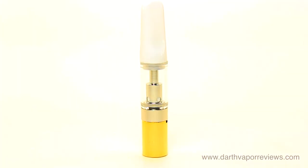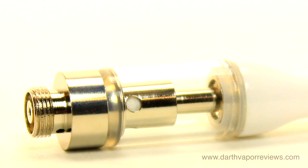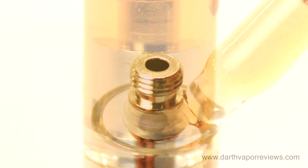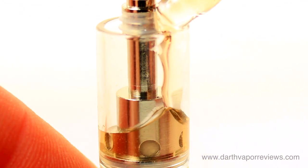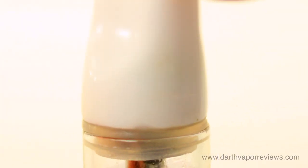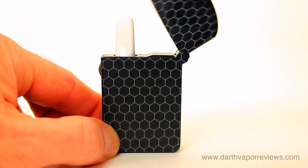To use the MagicBox S, unscrew the top cap from the oil cartridge. The cartridge has a 0.8 ohm coil and a 0.5 mL capacity. Add oil from the top. Once full, replace the cap. Drop the oil cartridge into the top of the vaporizer.